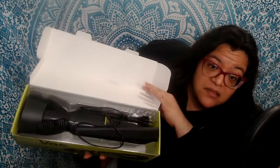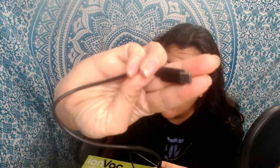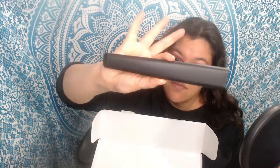It includes a charging cable, which is a USB-C style cable, and it doesn't include a wall adapter, so you'll have to use one if you have one or plug it into a USB-enabled wall plug. It's a decent size cable — a little short, I wish it would have been a little longer. It also includes the crevice tool and the brush tool.